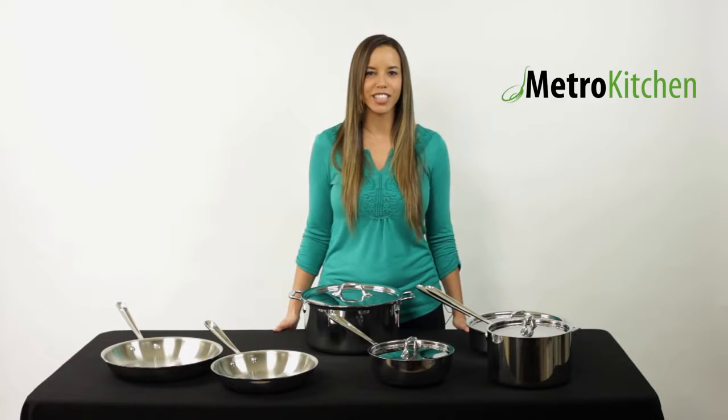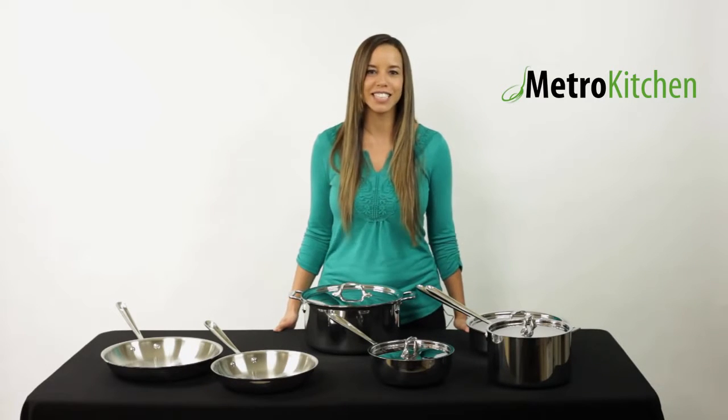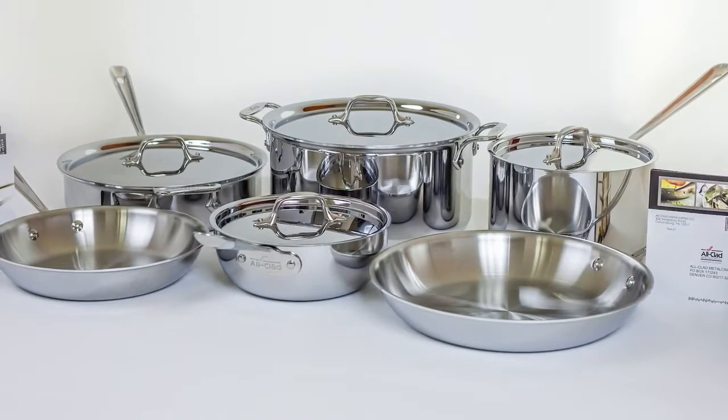Hi, I'm Jessica from Metro Kitchen. Today I'm going to tell you about the All-Clad tri-ply stainless steel 10-piece cookware set, available only at MetroKitchen.com. This set has a great combination of two fry pans,